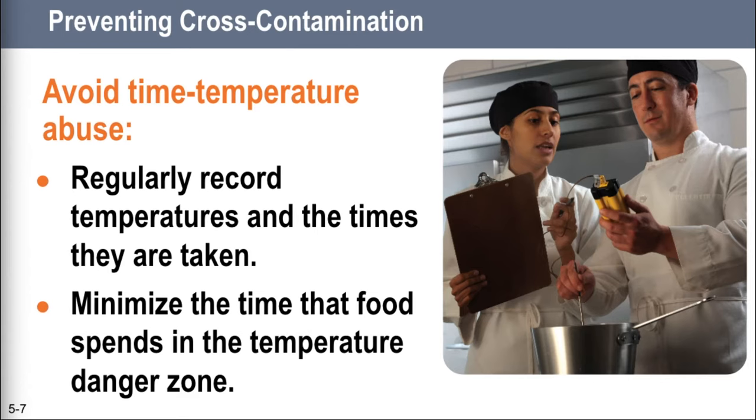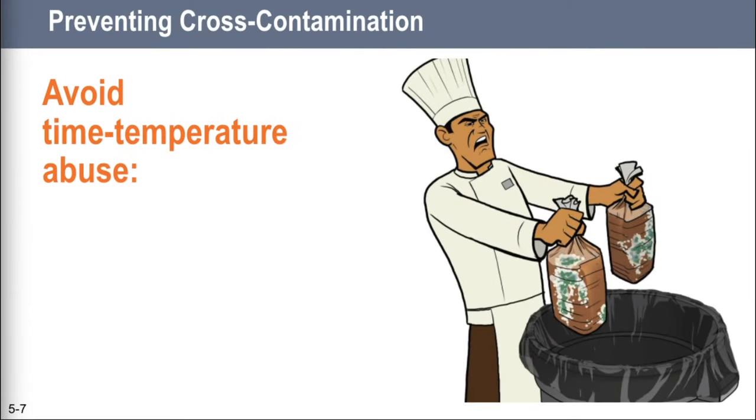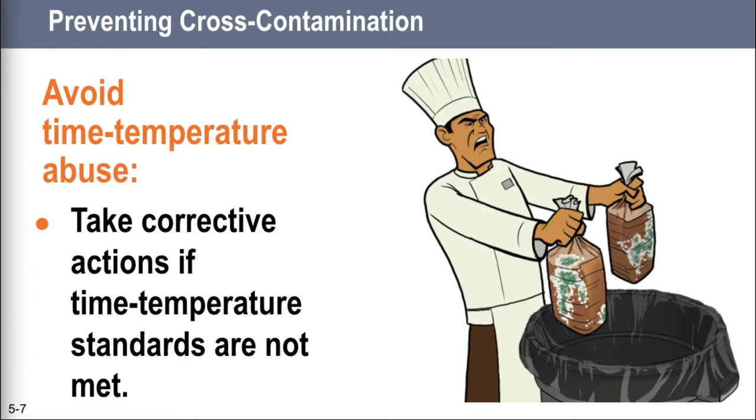You want to have procedures in place that limit the time TCS food spends in the temperature danger zone. For example, let's say you are prepping cases and cases of raw chicken, and each case takes your worker about one hour to prep. Don't allow them to take out three cases at a time — put in place a policy that only one case can come out at a time. That's the way you limit the amount of time food spends in the temperature danger zone. The last thing you can do is make sure everybody knows what to do if time and temperature standards are not met. For example, if soup on a steam table falls below 135°F, after two hours you could reheat it to the correct temperature or throw it out. But if it was there for four hours, the only thing you can do is throw it away. Make sure everybody knows the rules.